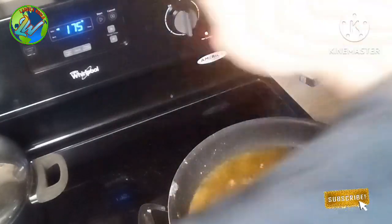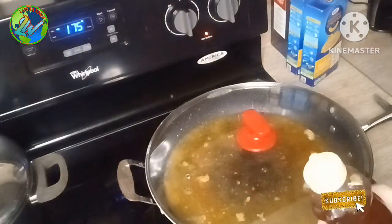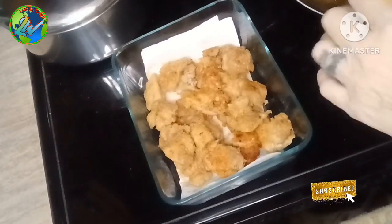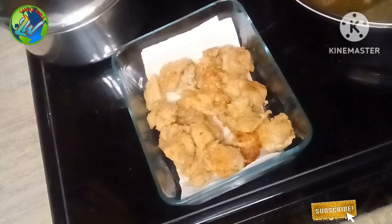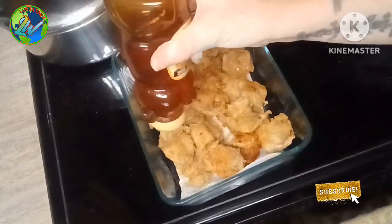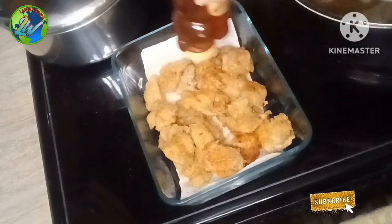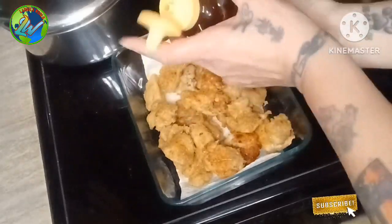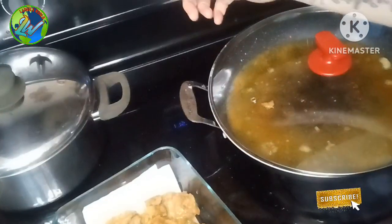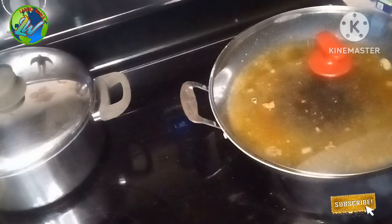Here's a little trick I do with my chicken. When it's done, I'm just going to sprinkle just a thin level of honey over the chicken — that's it, just a thin level. I've got my oven set at 175, and I'm going to put these in on the top shelf just to keep warm until we're ready to eat.